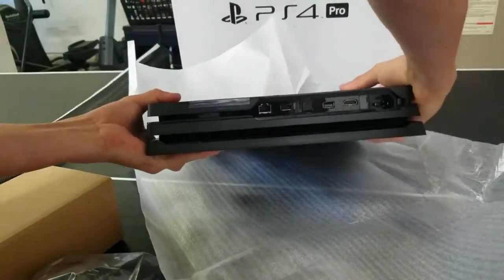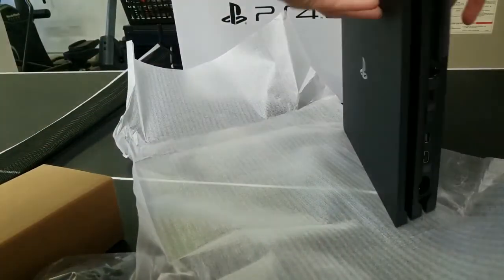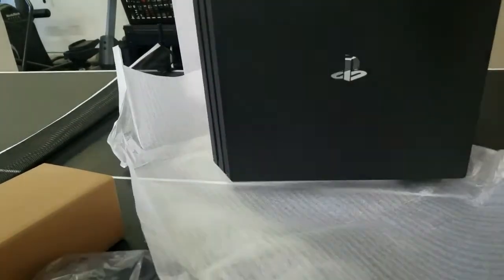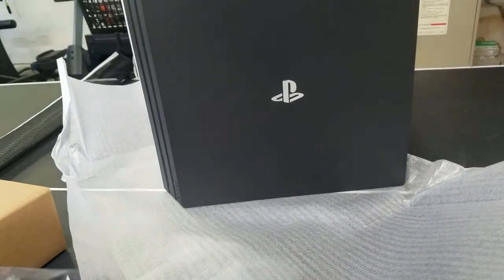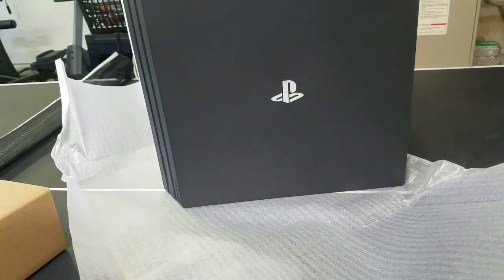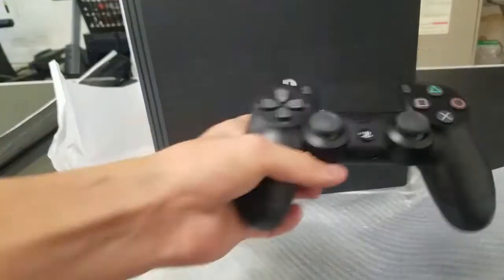That's what it looks like guys — got the black. This is not sponsored by anyone, just so you guys know. I'm going to be doing a — I don't know, should I do MLB The Show 18 gameplay? If you want me to, let me know in the comments.